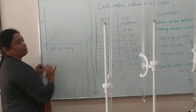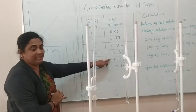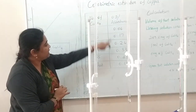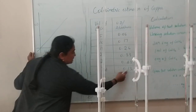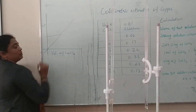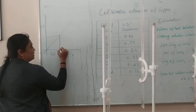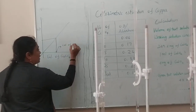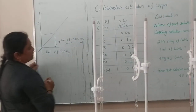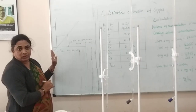We have taken volumes 5, 10, 15, 20, and 25 and measured their optical densities. For the test solution, we have an optical density value but don't know the volume. Mark the optical density — for example 0.13 — on the y-axis. Draw a horizontal line to the calibration line, then extend it down to the x-axis. Wherever it meets the x-axis, that is the volume of the unknown solution, noted as V.